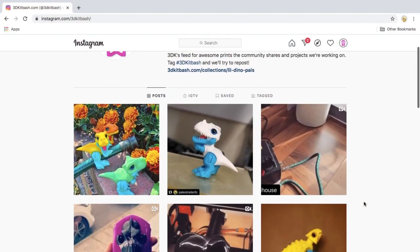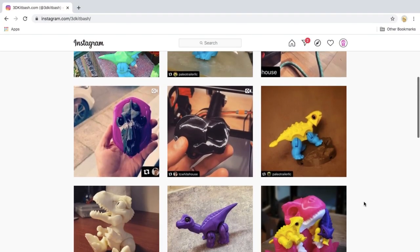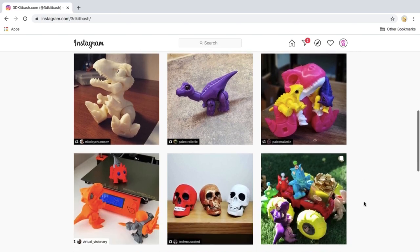If you've printed a 3D Kit Bash model, we would love to hear from you in the comments — let us know how it went and what kind of printer you used. Also, if you're on Instagram, share a pic or a video of your 3D Kit Bash model and hashtag 3dkitbash and we'll be sure to share.